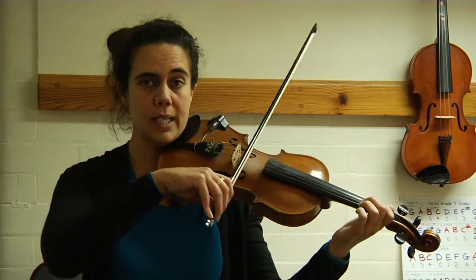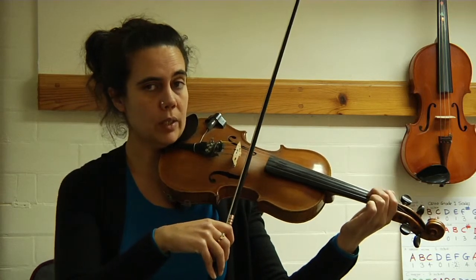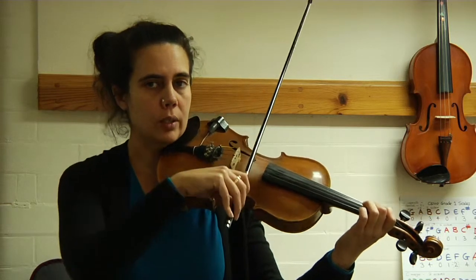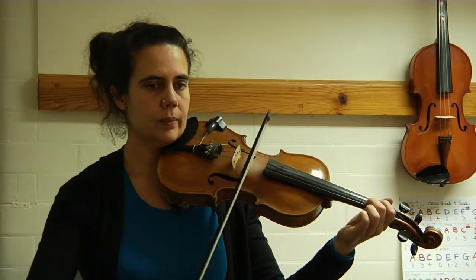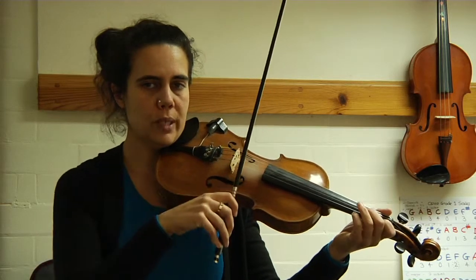Welcome back. Get ready for our F major arpeggio, starting second finger on the D string. We're going to do it in rockets: three, four — A string, two best friends, low one on E, two best friends on A.